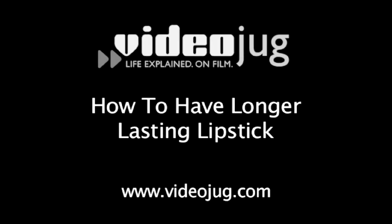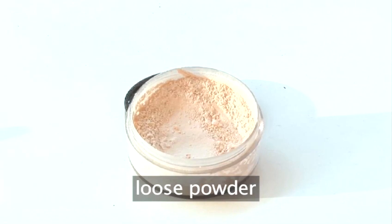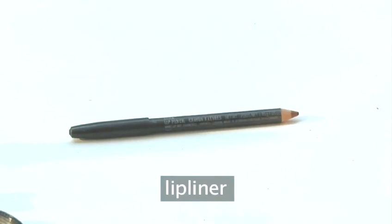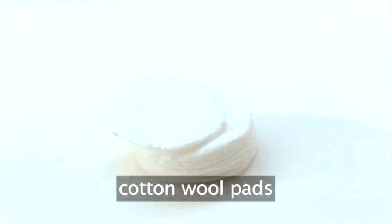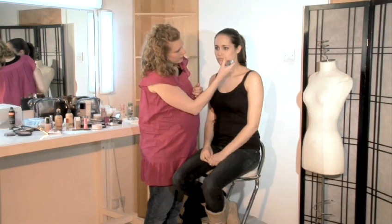How to have longer lasting lipstick. Hello and welcome to Videojug, I'm Lisa Glasek and I'll be showing you how to create long lasting lipstick. You will need a toothbrush, loose powder, long lasting lipstick, lip liner, tissue, cotton wool pads, and a lipstick brush.